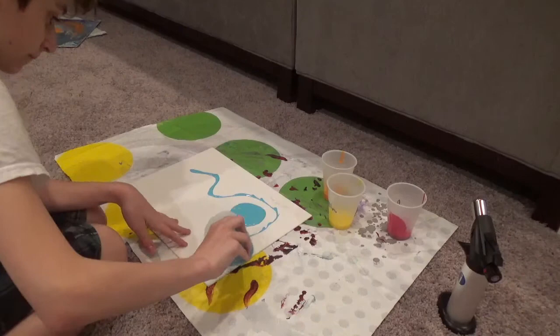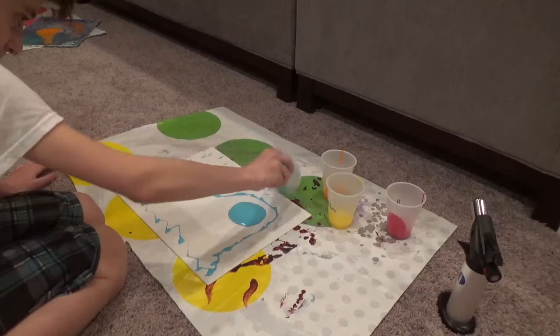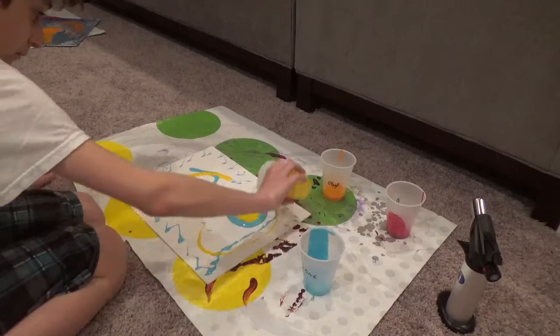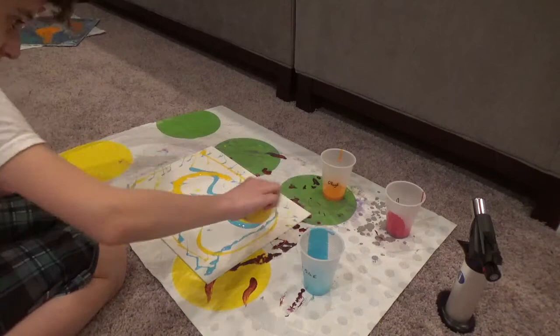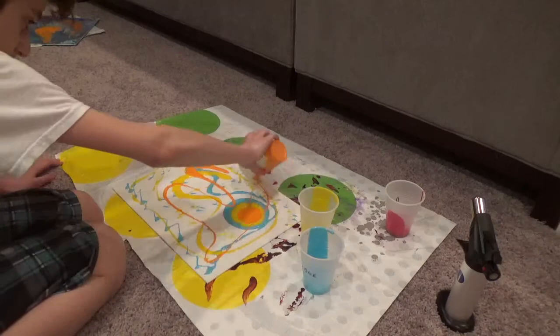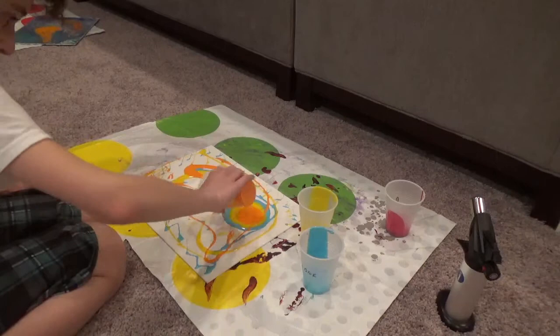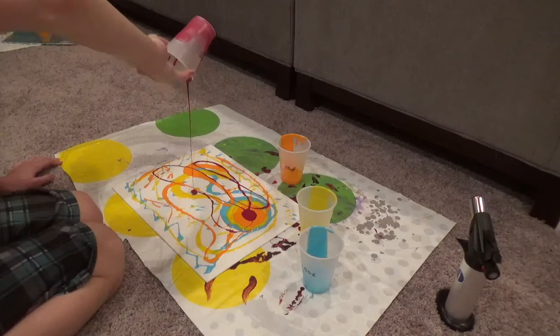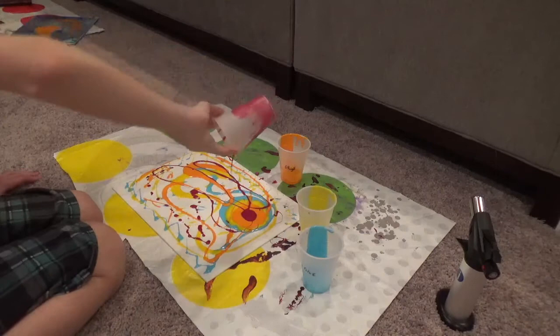Take the next color and pour it inside of the circle, hitting it against the canvas however you want. Keep pouring any way you want — there are no rules or technique. You can do several circles and dots, spirals, or just hit it against the canvas. You can do whatever texture and style of pouring you want. I tried to cover a lot of the canvas with red because you want to make sure to get the edges — the edges are probably the hardest part.